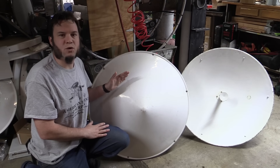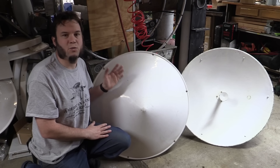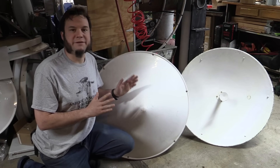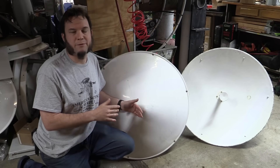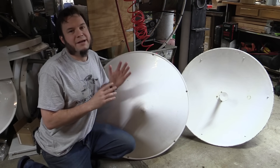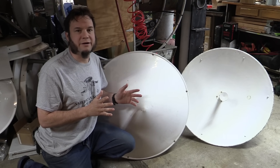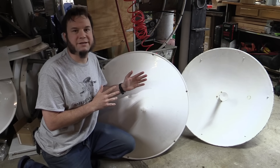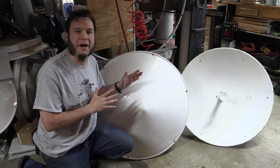I believe these are made by the Radio Waves Corporation and they're designed for 5 gigahertz point-to-point wireless networks. I picked up a bunch of these a few months ago at a surplus auction and I've been meaning to set them up for the GOES geostationary operating environment satellite. That satellite transmits on approximately 1.7 gigahertz, so the 5 gigahertz feeds these come with are not appropriate and I'm going to have to modify them somehow.